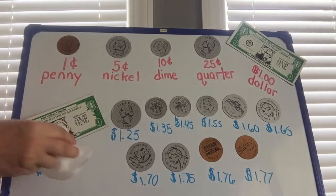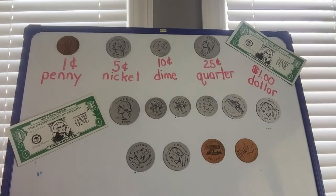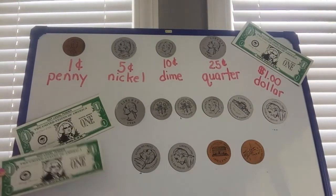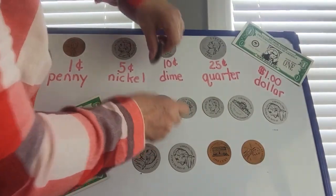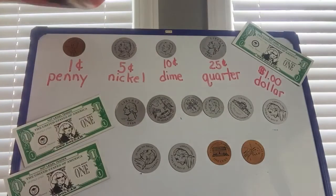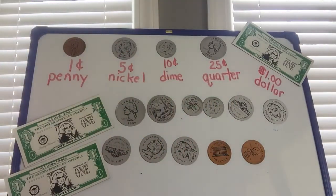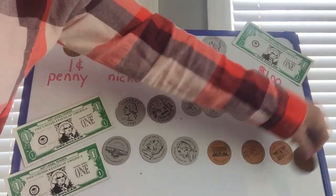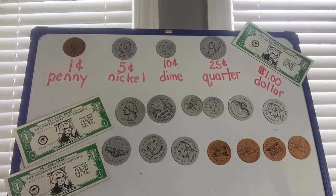Let's do another one! Let's erase. I'm going to make it more difficult — I'm going to add some more coins, and maybe some more dollar bills. Here we go, here's another one. Let's add another quarter, and I'll take away a dime and add another nickel, followed by a few more pennies. Oh my, do you think you can do this? I know you can!